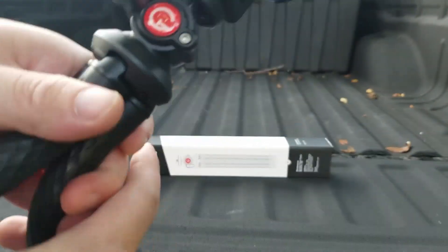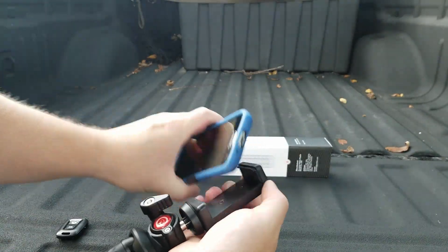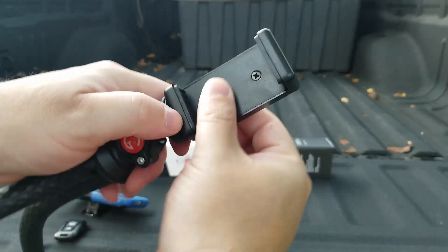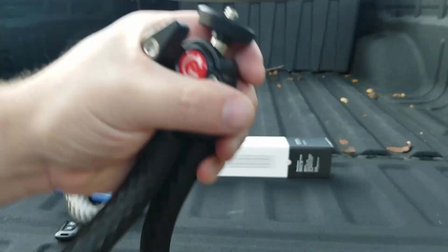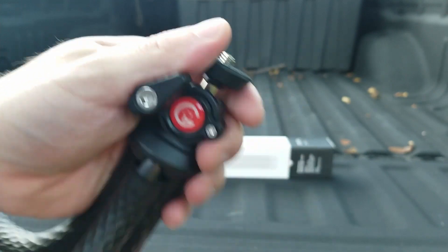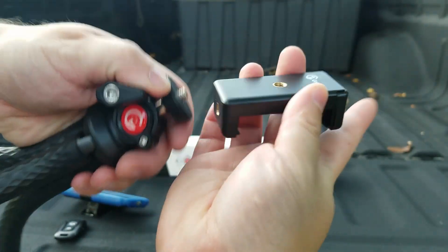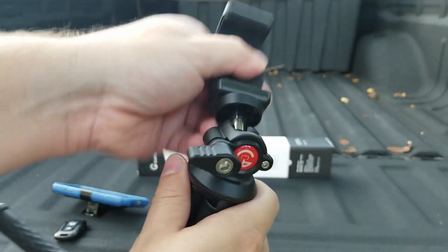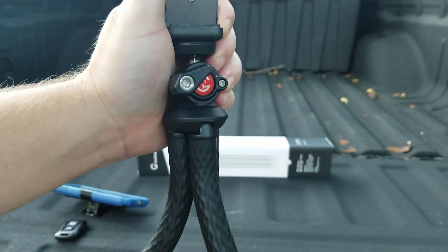Now here you can see it can be used to hold cell phones. It comes with the cell phone holder here — just a little spring-loaded guy that can hold your cell phone. We can unscrew this piece and it can accommodate any kind of camera with that little threaded hole base. This holder can be mounted in two different ways. We also have this ball socket that pivots, so we release it there, move it in any direction that you would like, and then lock it back down.